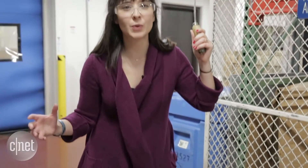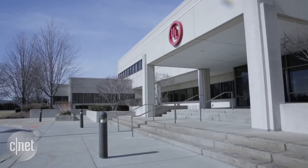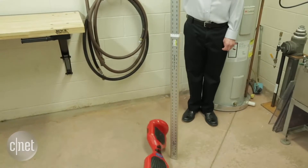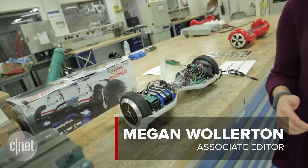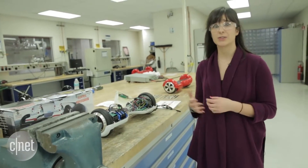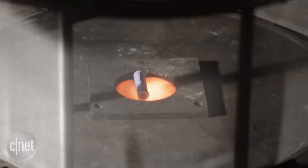We're here deep in the bowels of Underwriters Laboratories in Northbrook, Illinois, taking a look at their new testing procedures for hoverboards. Hoverboards are a cool toy, but they also pose a series of safety risks, from the battery to the circuitry and more. So Underwriters Laboratories has actually developed a new test standard to test the device from the ground up to make sure the model you buy is actually safe.